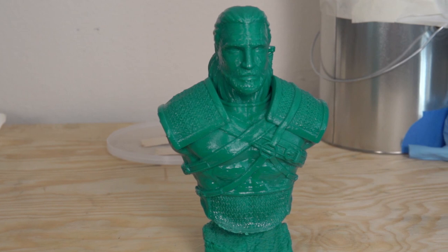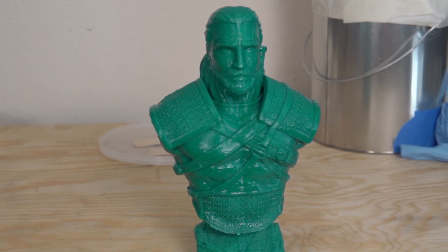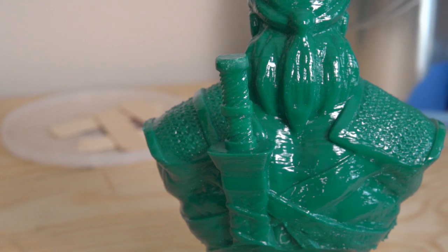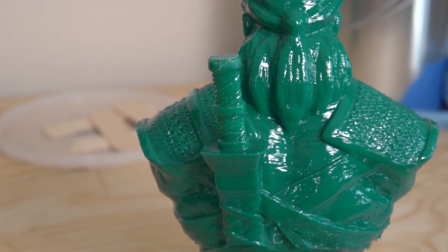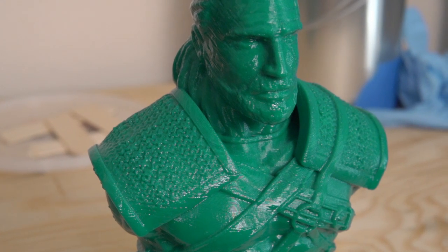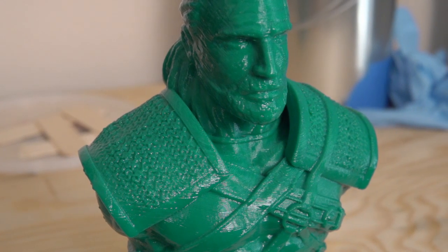Unfortunately, because of the size of the model compared to the paint can, it was probably a bit too big for that can. The second time I closed it up, the paper towels actually touched one part of the print and stuck to it quite well. When I was able to pull the paper towel off and get the print out, I decided enough is enough — I didn't want to put it back in and get the print even softer, since overall I was pretty happy with how the vapor smoothing had gone.